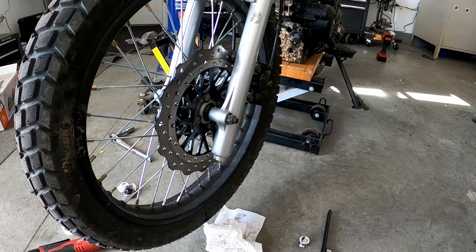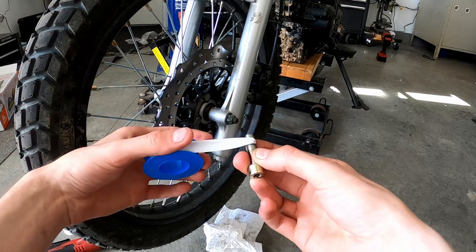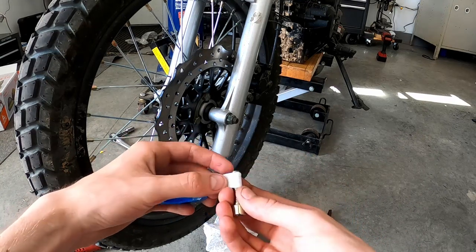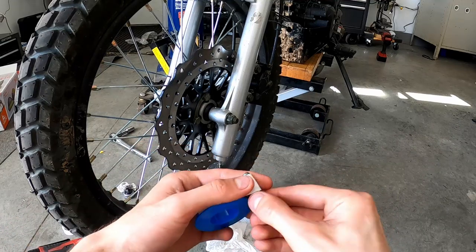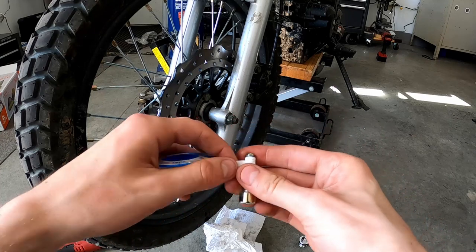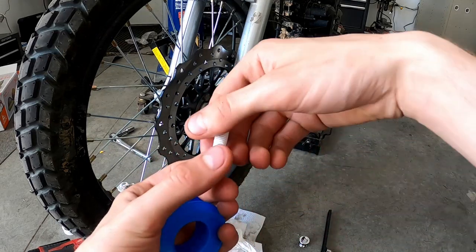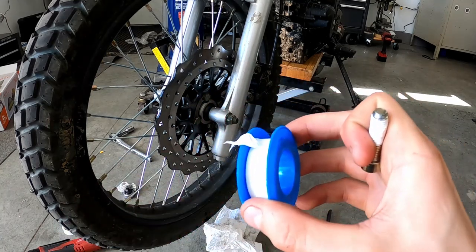Before you pour the fluid in, you're going to want to reinstall the drain screw. I've got some Teflon tape — I'm going to wrap the drain screw so it seals off. I'm starting with the Teflon on the left side of the screw with the head facing me, and I'm going to wrap it in the direction that the screw will be threaded in. That way, when I start threading it, it doesn't tear the Teflon tape off. If you twist it the other way, the natural force would unravel it. This way works pretty good — I'm going to thread that in and then pour the fluid in.